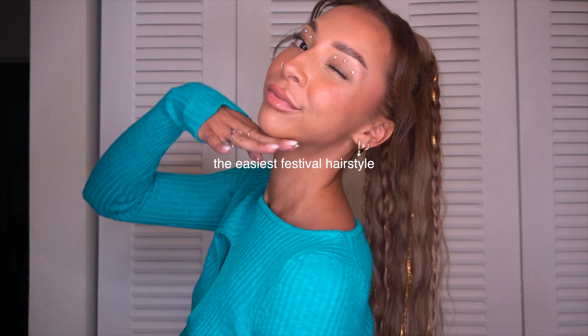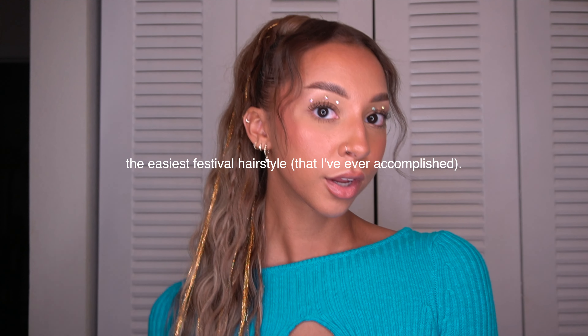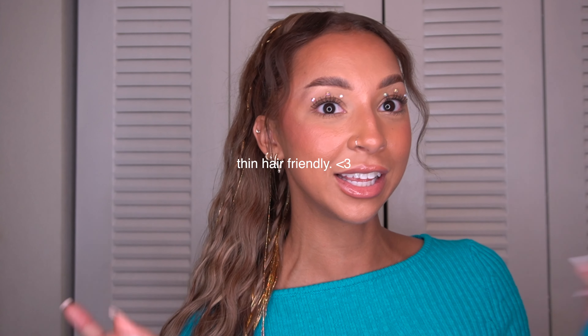This might be the easiest festival hairstyle that I've ever accomplished. This is going to be thin hair friendly. I literally just had to rip the ponytail out and redo everything because I filmed this for a TikTok and reel that I'm doing with Luxie hair, and the look was so good — I was like, I cannot not show the YouTube fam.